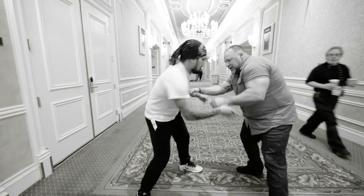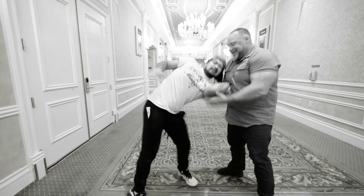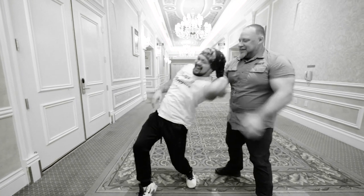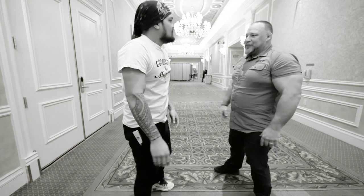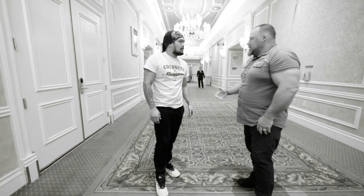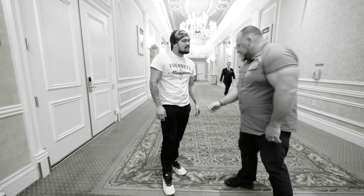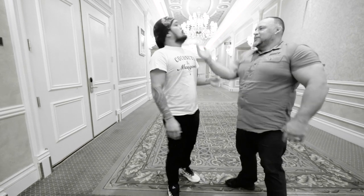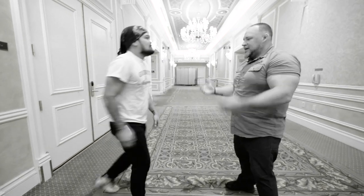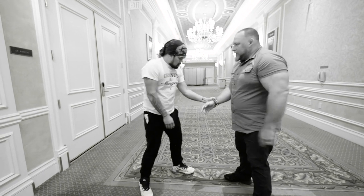When somebody grabs, I don't have to panic and try to get away. You just gave me what I wanted — you connected to me. If somebody grabs my wrist there's nothing you can really do to stop me from going into all things, and it's not a strength thing, it's just how the mechanics go. I'm looking to the open part of the hand.